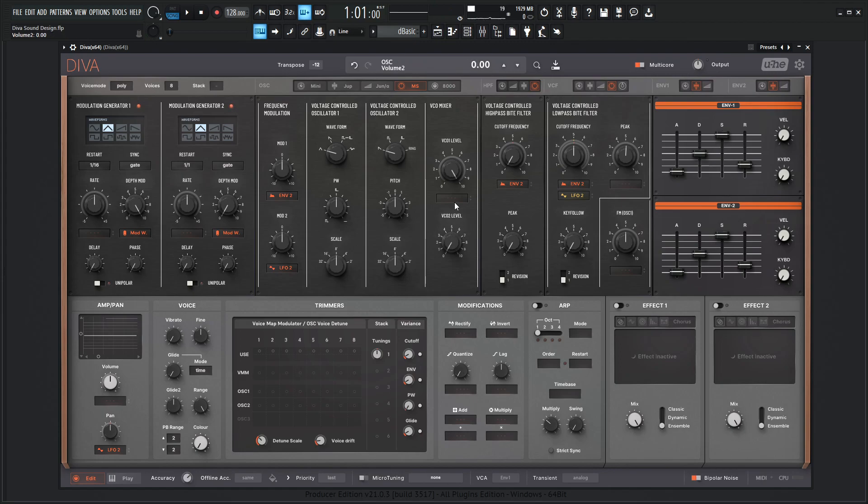Let's bring out the VCO-2 here. So we're just listening to the VCO level one here. Let's change this to a saw.